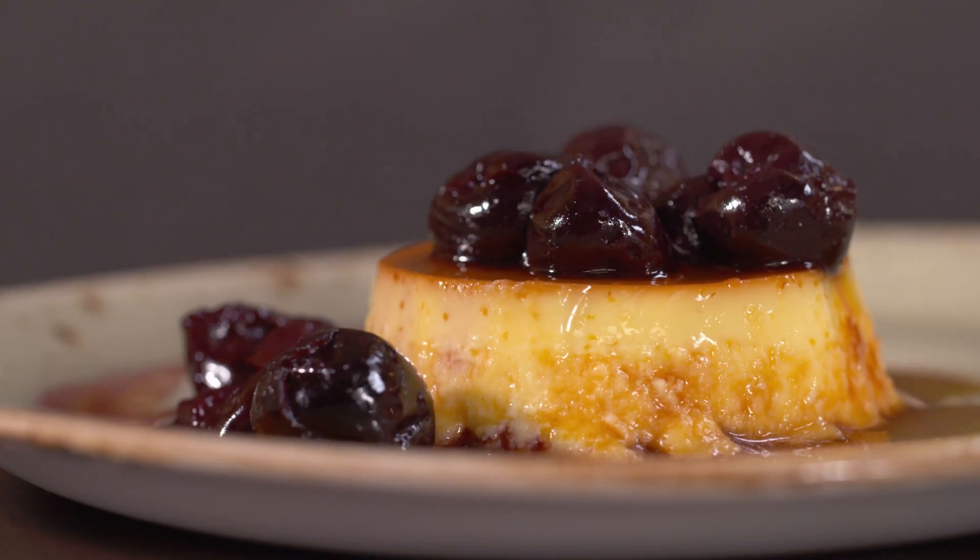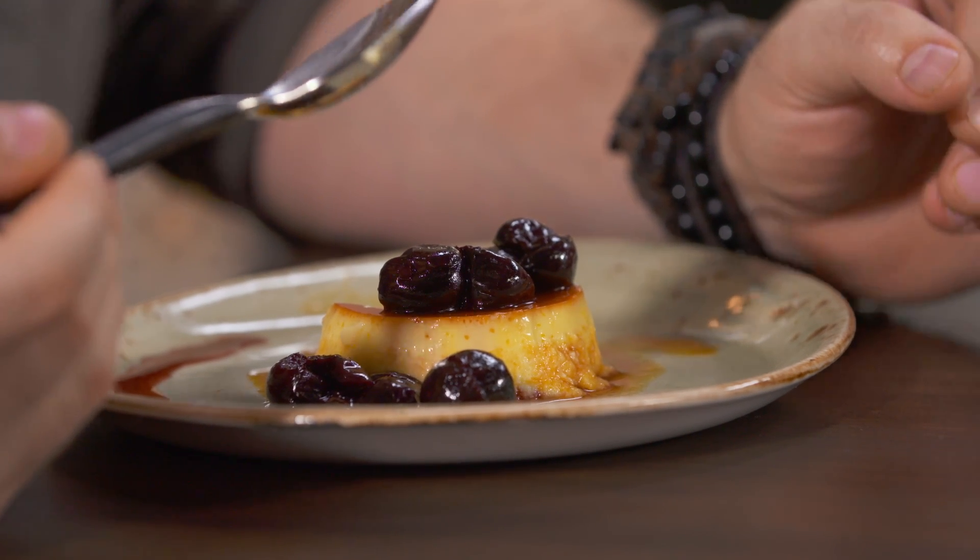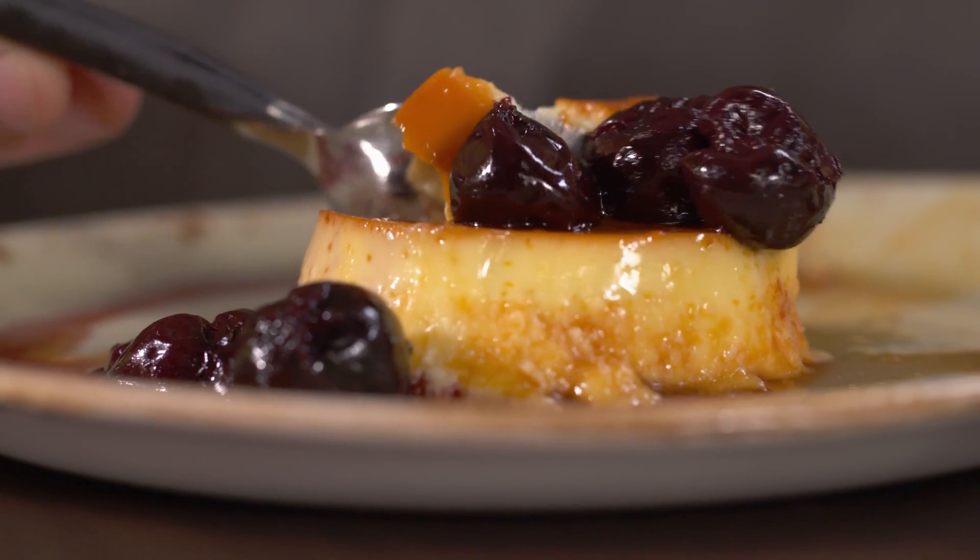This is the dessert I need to eat — this is what I've been waiting for. Cherries like my auntie used to do, and the flan, which is such a traditional dessert. The cherries are still a little bit warm and have all the perfume. The flan is so silky, so soft, and the caramel is just beautiful. From ocean to orchard, Basque cuisine is simple and rustic.